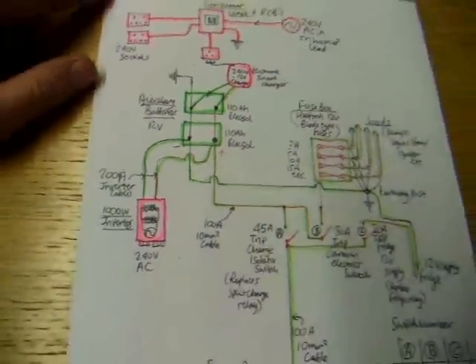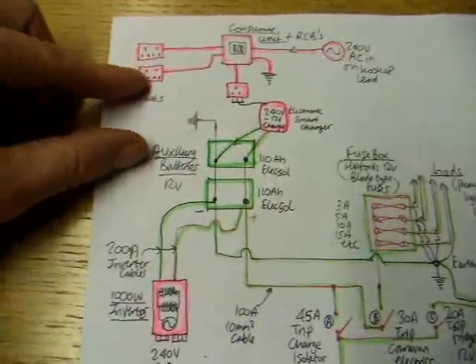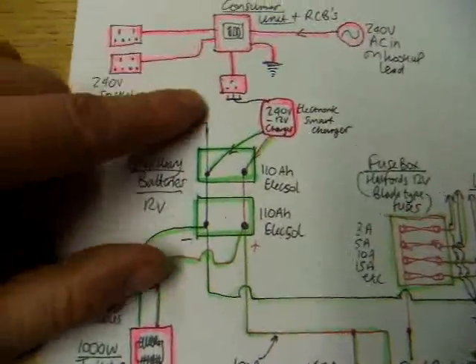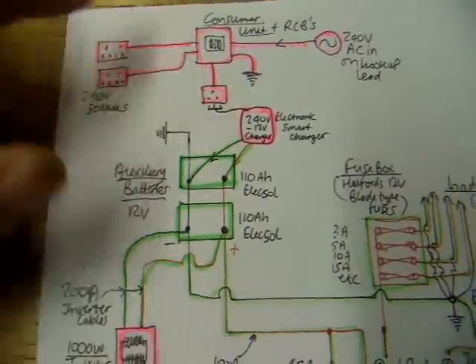So having looked at the pink area on the plan, we'll now go out and have a look at how these things are actually connected up on the van, and I'll explain a bit about the wiring.